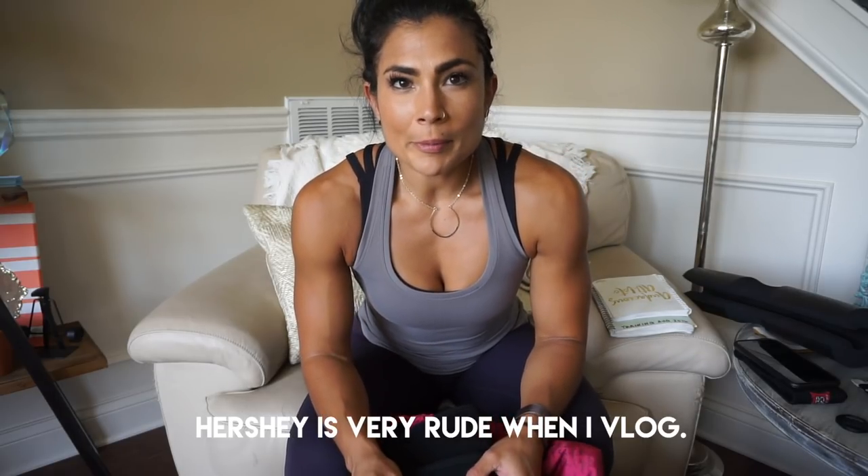That wraps up my 'What's in my gym bag' video. If you guys have any additional questions or comments about what you've seen today, please leave them in the comments below. If you found this video informative, please give me a thumbs up, please subscribe to my channel, and I will see you guys in the next one. Bye bye!